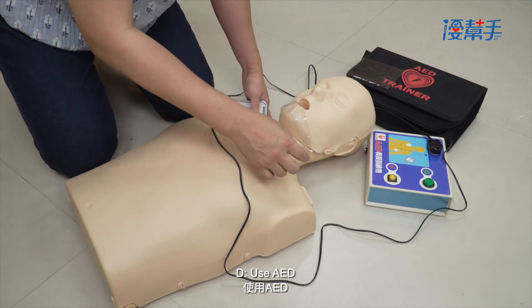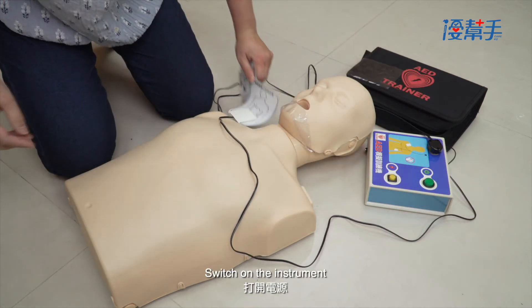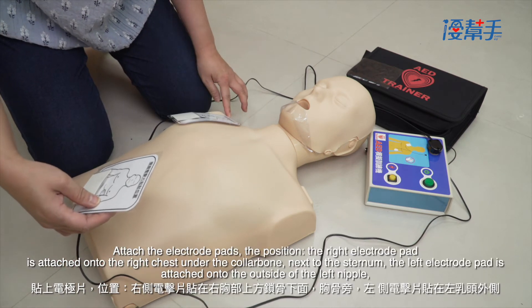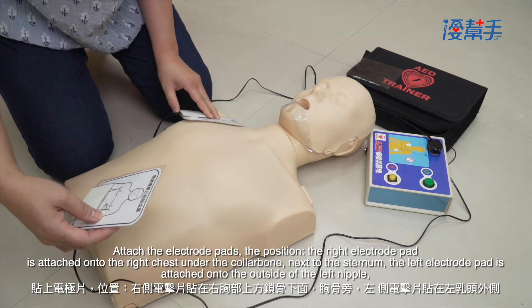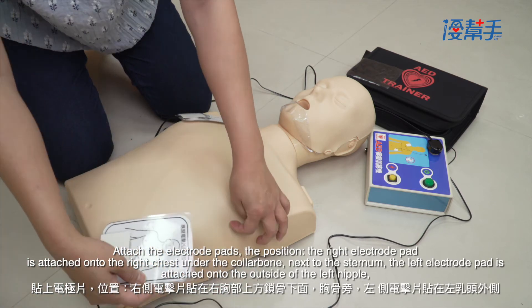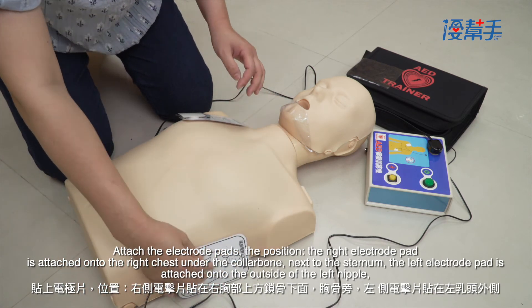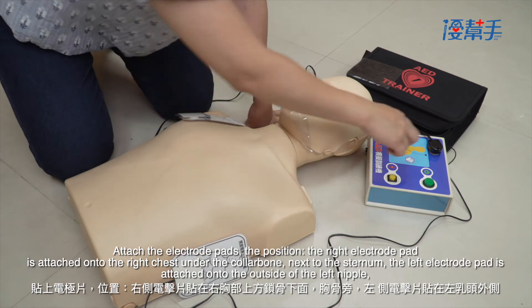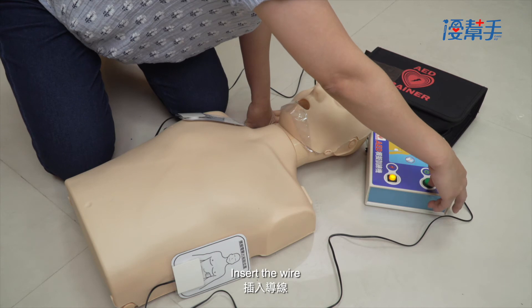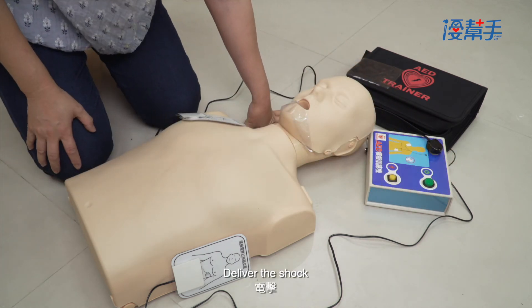Use AED. Switch on the instrument. Attach the electrode pads: the right electrode pad is attached onto the right chest under the collarbone, next to the sternum. The left electrode pad is attached onto the outside of the left nipple. Insert the wire, then deliver the shock.